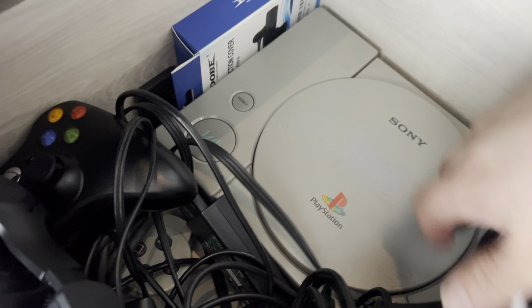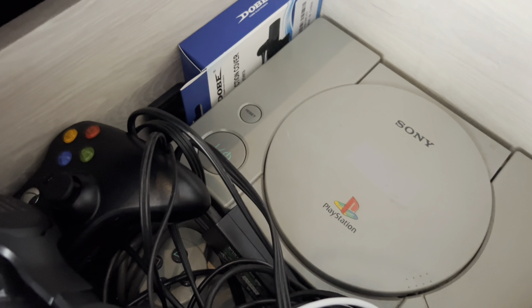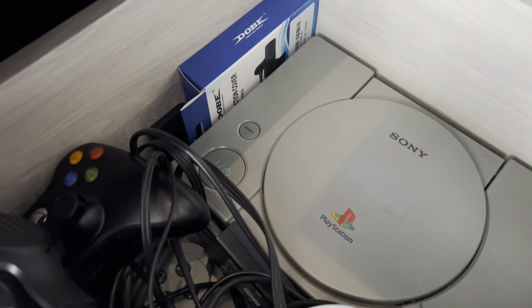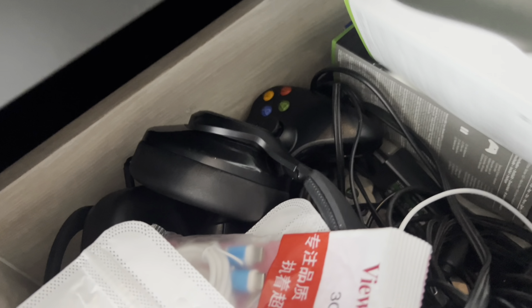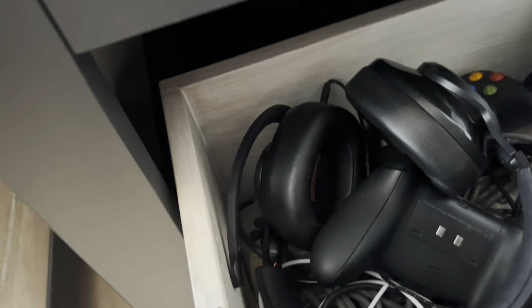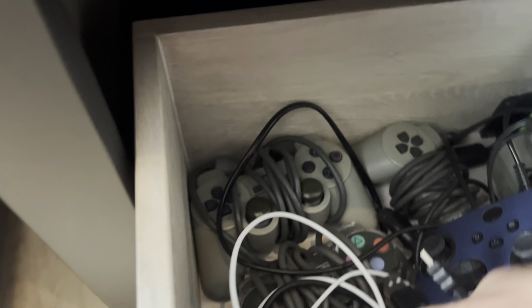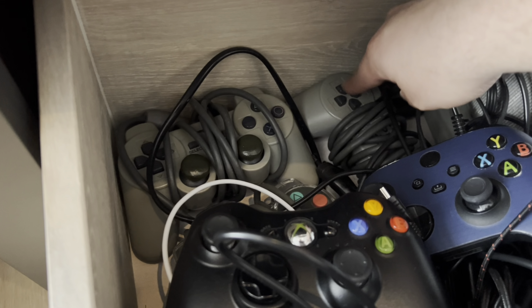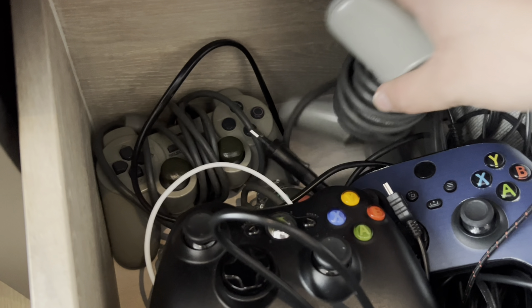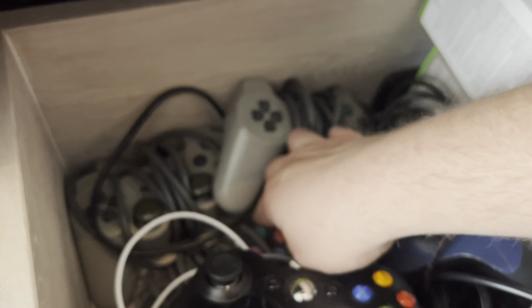We find a PlayStation 1. This PlayStation 1 is actually jailbroken — I think you can play copies on it. However, I have no AV on my TV, so that's why it's in this drawer. It has a controller here somewhere. There we go — we got an aftermarket controller with analog sticks, and we got an original one, and this transparent one as well.